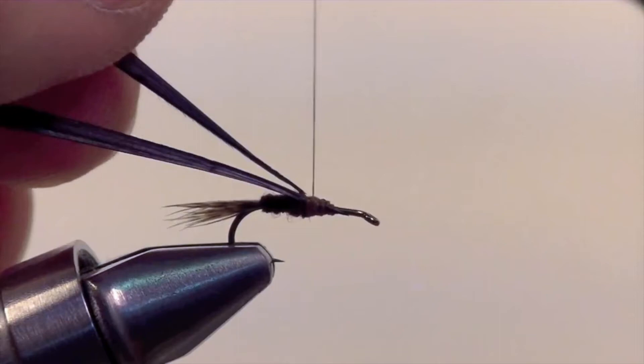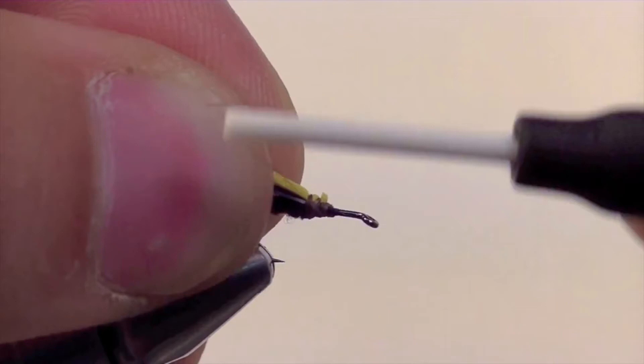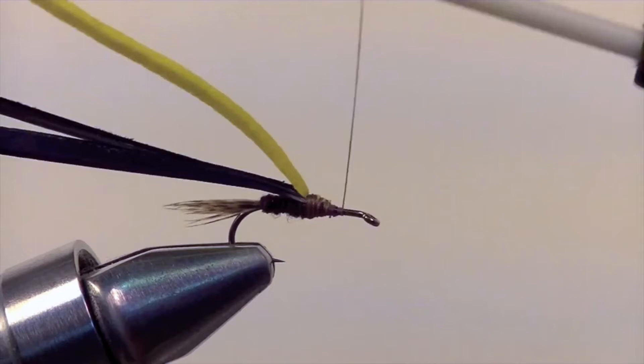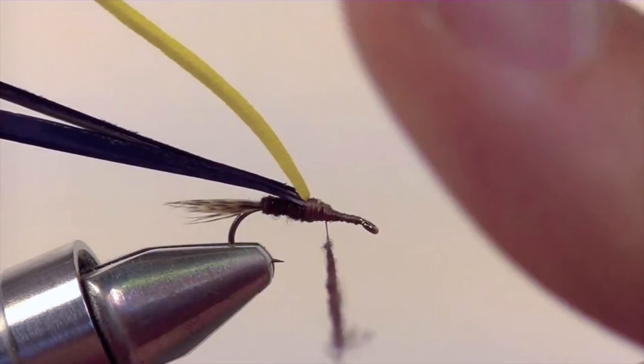The wing casing is what we're going to add next, which is a small piece of yellow razor foam. When you cut your strip of razor foam, be sure that it only covers the thorax of the fly. The piece that we're using here is slightly over a sixteenth of an inch thick. Once you have that all nice and secure, create a nice bed with your thread up to the eye and then wrap it back to that halfway point so we can add a little bit of superfine dubbing to cover up our thread wraps.